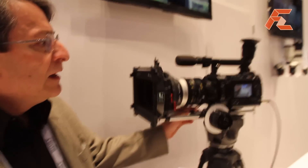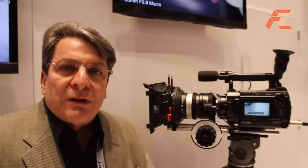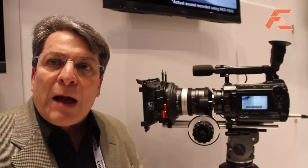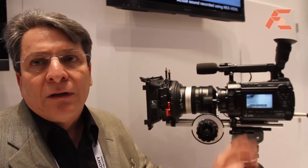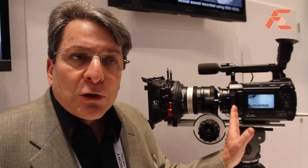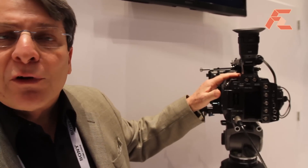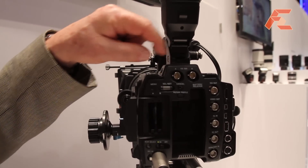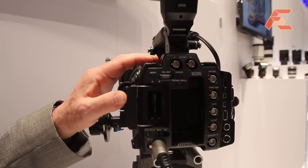Over here we have a new camera that we recently introduced. This is the PMW F3. This is a third member of the EX series of cameras. This camera has a very large super 35mm sensor size, and its very high resolution pixel count allows us to have incredibly high fine texture and image detail and record to high definition. It can either record to SXS cards using the very successful EX series compression, or it can record to external media using the RGB links on the camera.